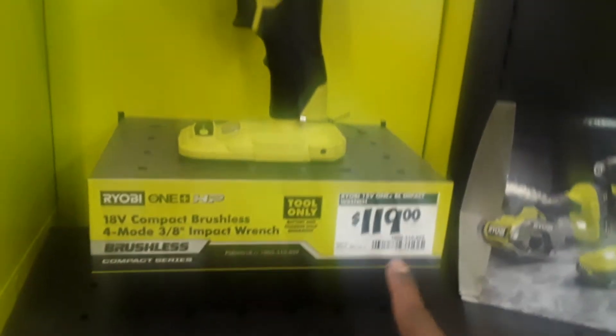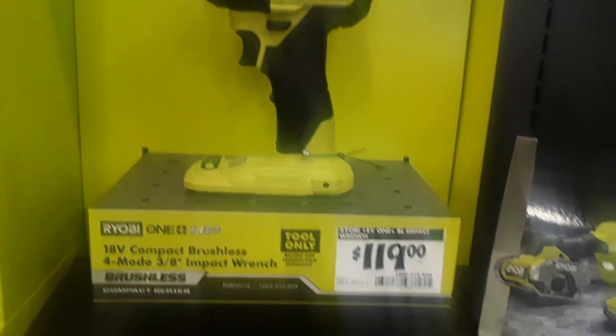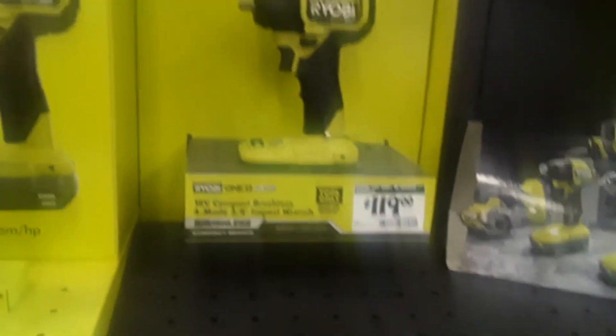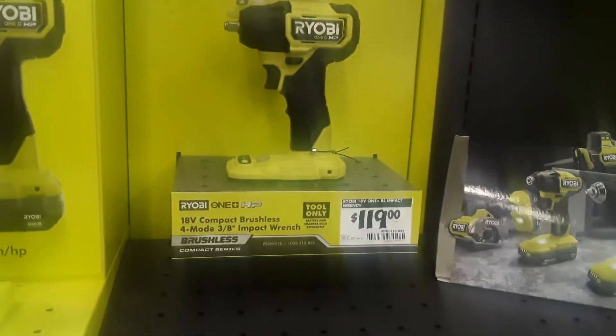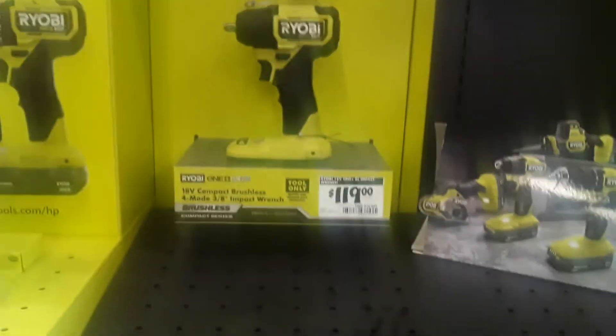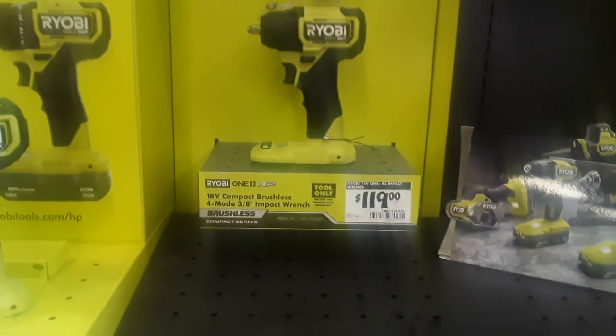Like I said, that's a rip-off. If you want to get something for a similar price like that, Home Depot's got a good sale for the Milwaukee M12 1/4-inch impact driver. That does 150 foot-pounds. All you have to do is buy an adapter to whatever socket size you need — half-inch, three-eighths — for the same price.